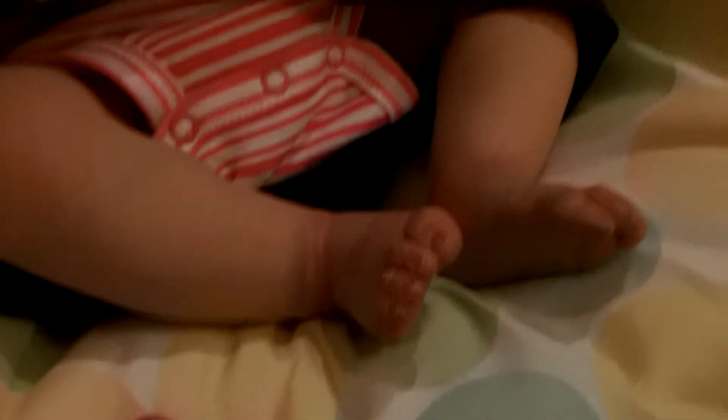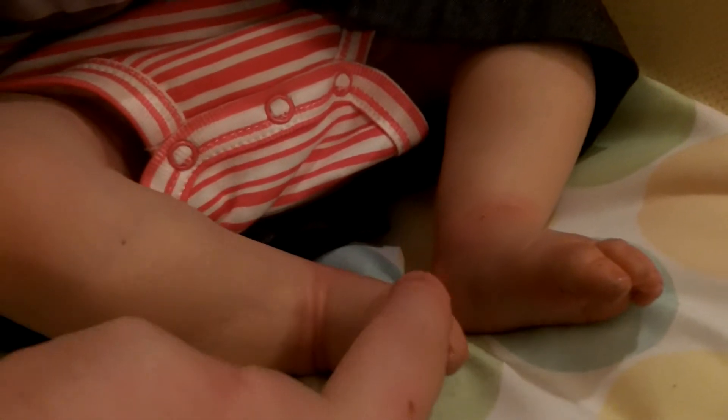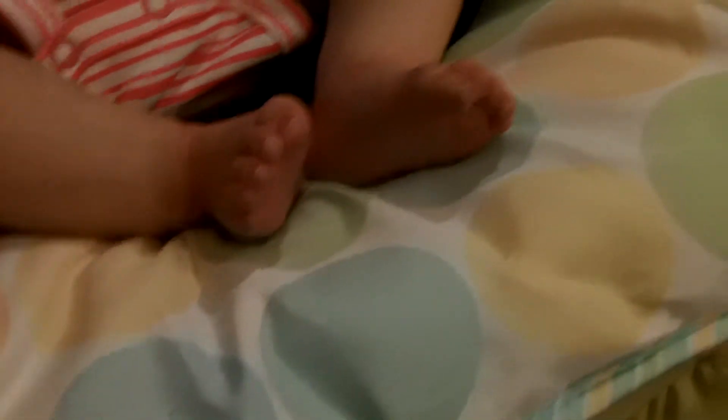I'm going to do this kind of quickly because I'm about to run out of battery on this camera. But here's her little feet. I wanted to kind of remind you guys what she looks like — sort of a blanket reveal without a blanket. And there's her little hands. So cute.